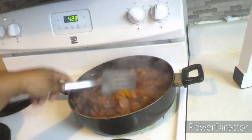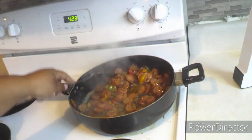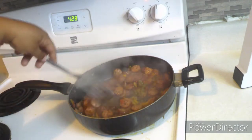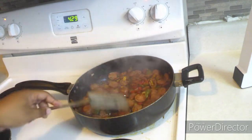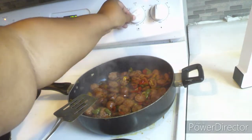Alright guys, as y'all can see I am stirring it up one more time, making sure nothing's sticking to the pan, everything gets blended together, and making sure my peppers are soft and ready to eat. Now they're good — I give it a thumbs up. I turned the stove off.